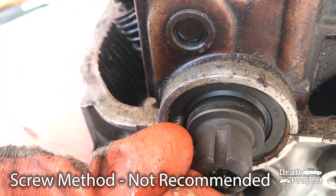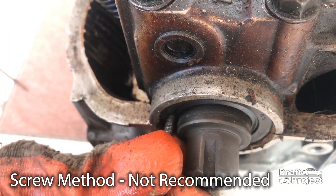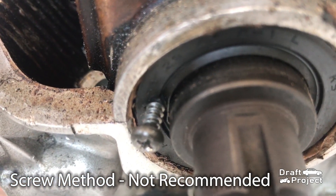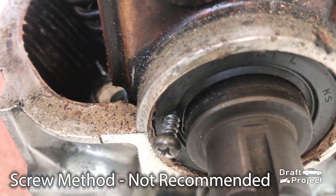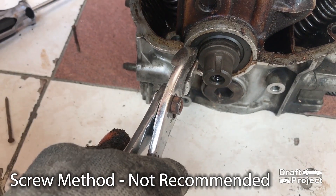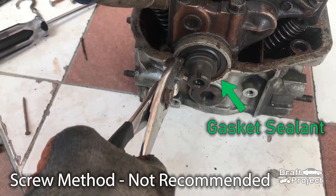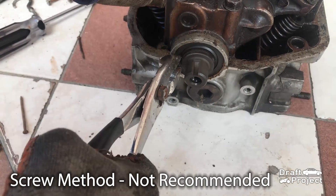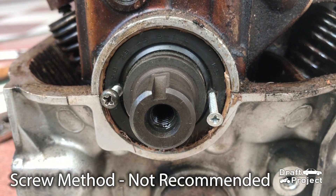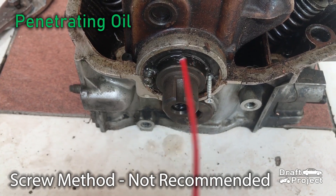This is just for demonstration purposes only. If you are going to use this method, it's better to use a smaller screw so that it would be safer. Pull the screw with regular pliers. In this method, I wasn't able to pull the oil seal since it has gasket sealant, which makes it harder to pull and someone has to hold the engine head. Usually it is done on both sides, so poke another hole and put a screw on it. You can also use a penetrating oil to alleviate the situation.